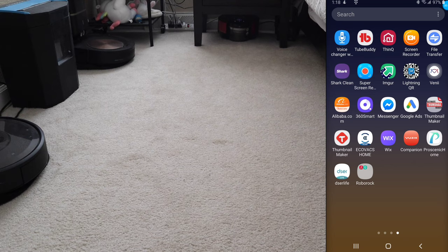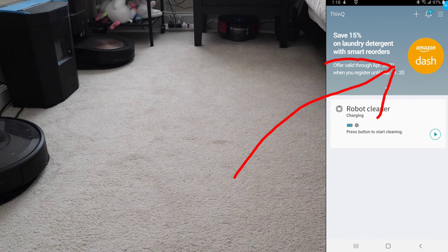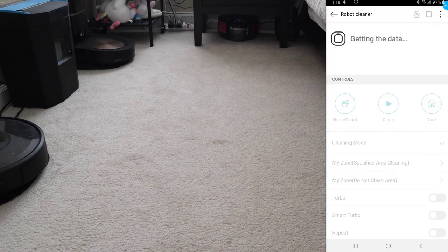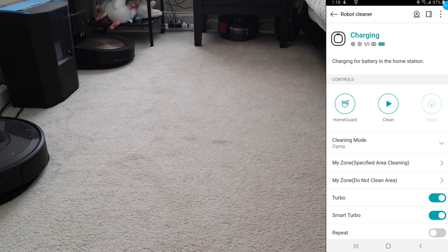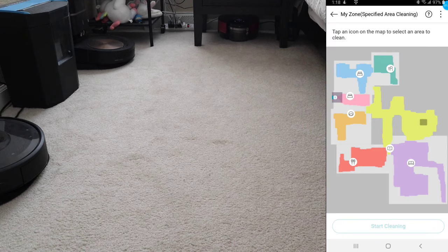Just like any other smart vacuum, you can use the ThinQ app to control the robot vacuum with your smartphone. It supports both iPhone and Android. In certain markets, you can actually use Amazon Dash, so the robot has the ability to order replacement filters and consumable parts if it's set up properly. I did try this with Amazon, but unfortunately it's not available in my area.